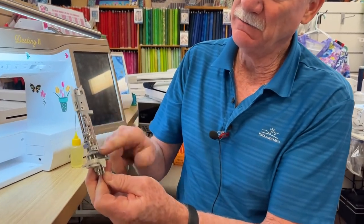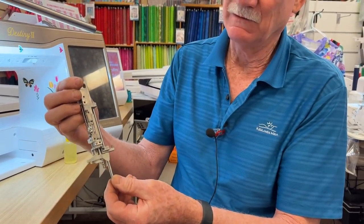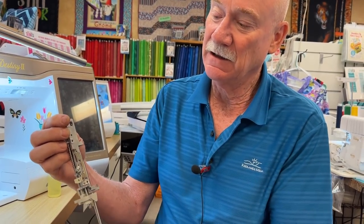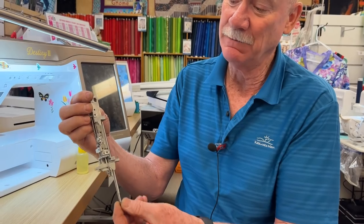This is the assembly. This is called, for practical purposes, the needle bar support. And this is the needle bar that's going up and down — it goes up and down.